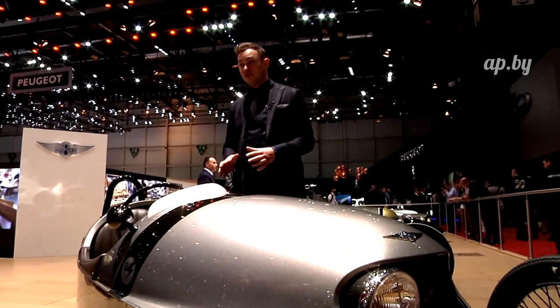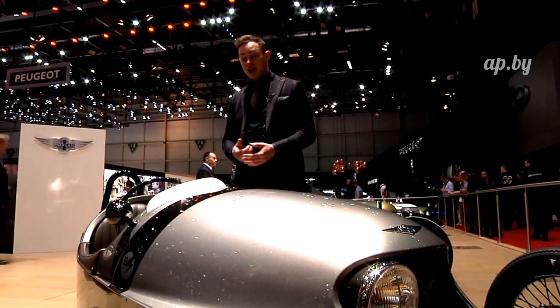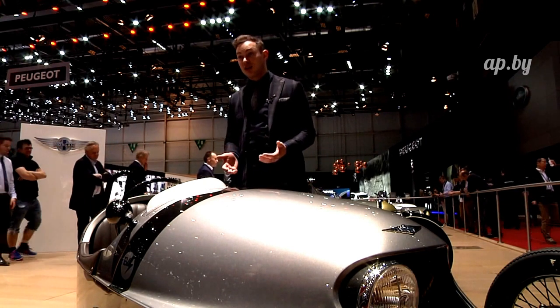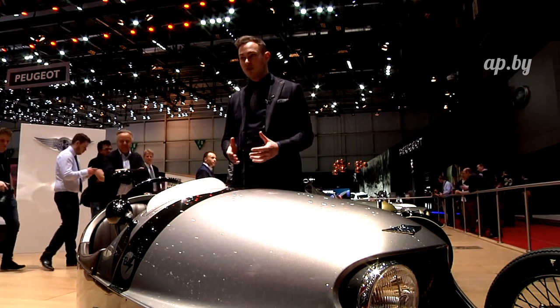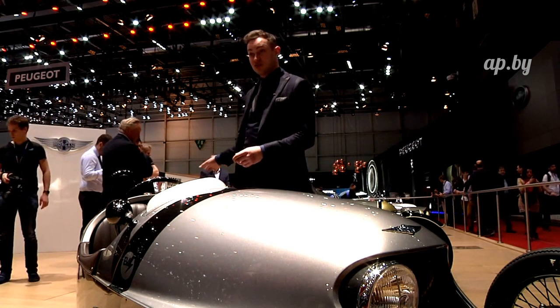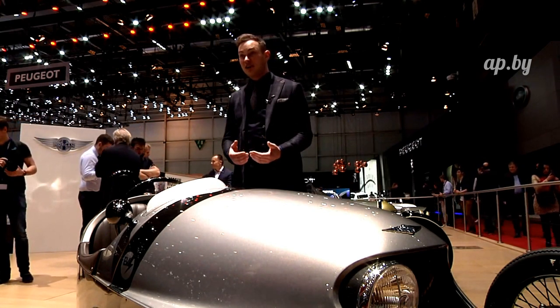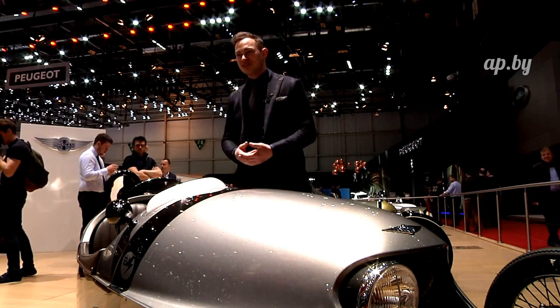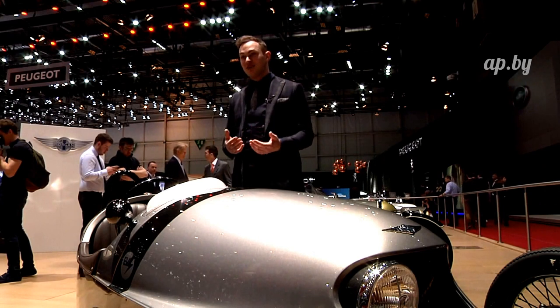This car will do about 150 miles on a charge. The charge time can be anything between 45 minutes and 8 hours depending on how the car is charged, so it's a very usable range. The performance figures are quite similar to that of the combustion car, so this still is a very fast car. It's quite easy to unsettle the back wheel if you wish and drive the car slightly sideways, and again it is focused on driver performance.